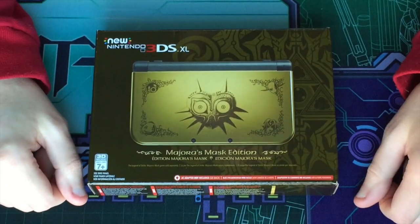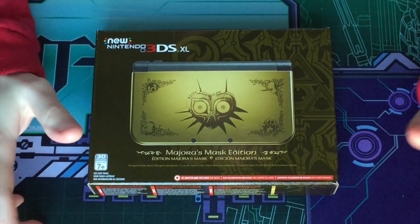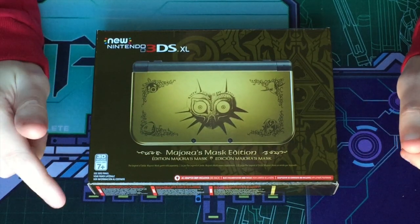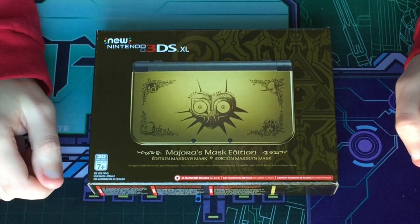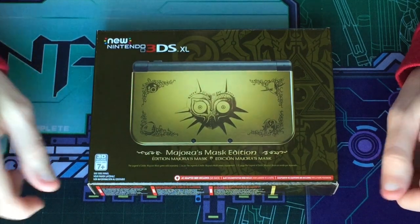Hello, this is Steven again, this time with an unboxing of the new 3DS XL Majora's Mask Edition. This version of the console was highly sought after by all fans of The Legend of Zelda and sold out in minutes. I was lucky enough to pre-order one when they were first announced.